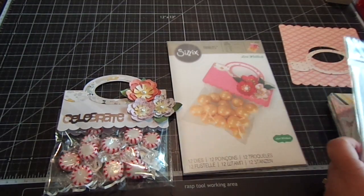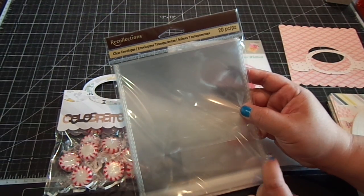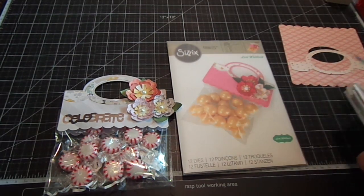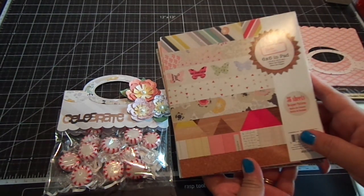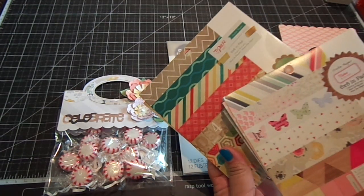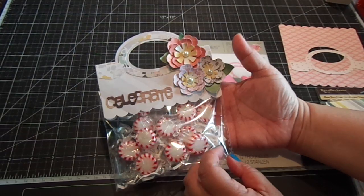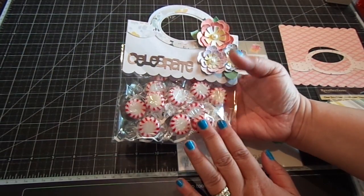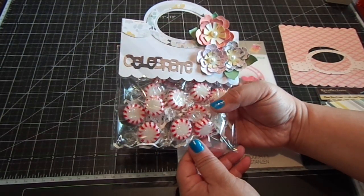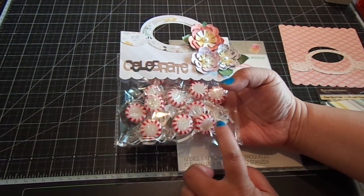The plastic bags I use are these clear envelopes by Recollections that you can pick up at Michael's — there's a pack of 20 in there. The paper collection, I used two actually from Crate Paper: it's Notes and Things, and then I also used the Pier. This is what I made, and I love it because you can use pre-existing packaged goodies or you can add some in the clear bags. You can see here I just added some peppermints with some shredded paper.